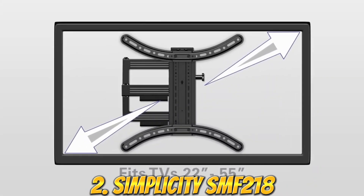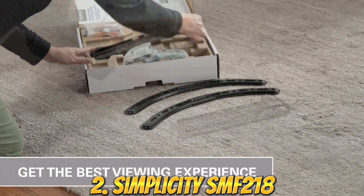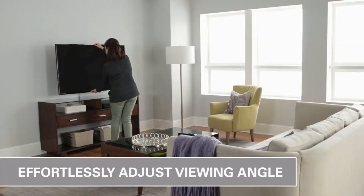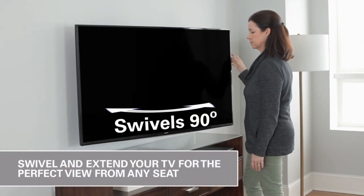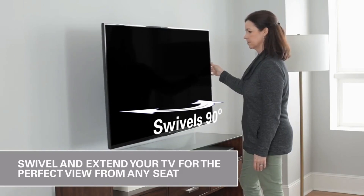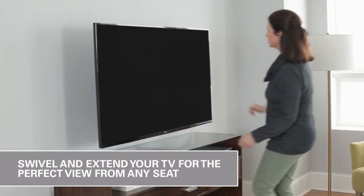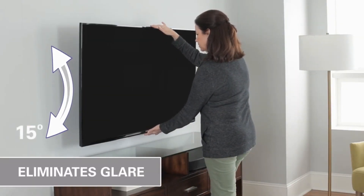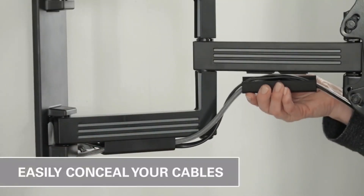Number 2: The Simplicity SMF218 Full Motion TV Mount is a versatile and flexible mounting solution for televisions. It allows you to easily adjust the position of your TV to find the perfect viewing angle, whether you're watching from the couch or standing up. This TV mount is designed with full-motion capability, allowing you to tilt, swivel, and rotate your TV to the desired position. It also has an arm that extends and retracts, allowing you to bring the TV closer or push it back against the wall when not in use.